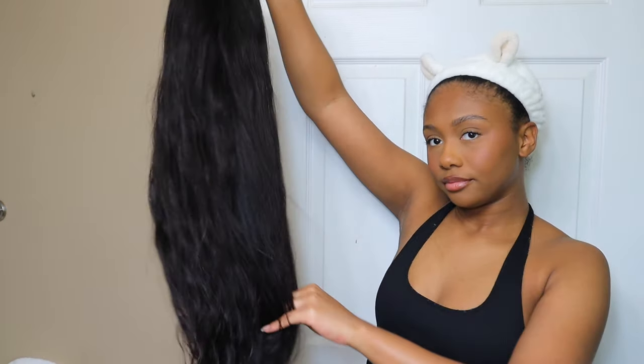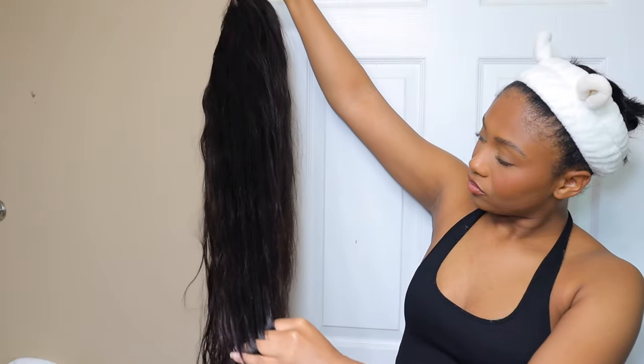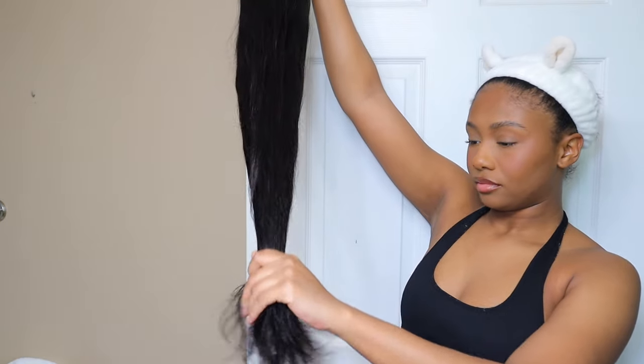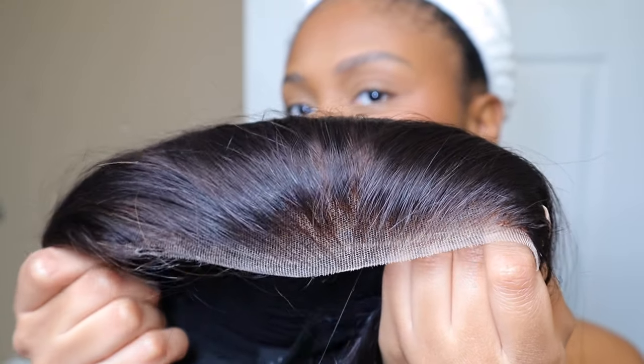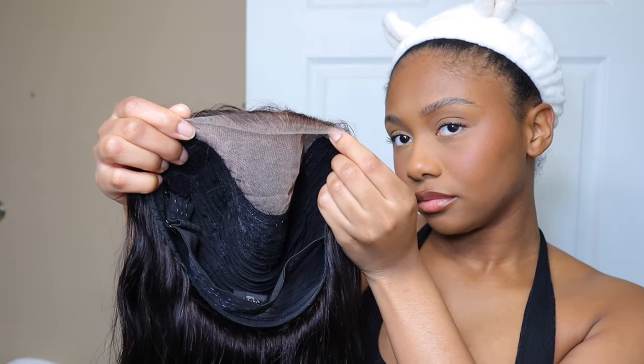Hey guys, welcome back to my channel. In today's video I'm going to be working with Remy Forte — this is actually my first time working with them, so I'm super excited to show you guys this wig and test out the quality of their hair. First off, this is a 6x4 body wave texture, 180 density, wear-and-go wig in 26 inches.